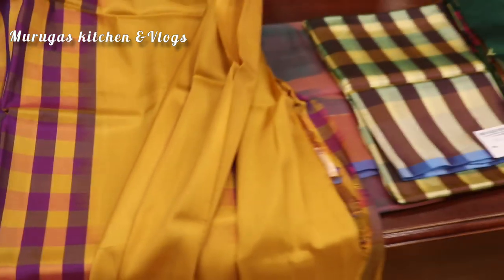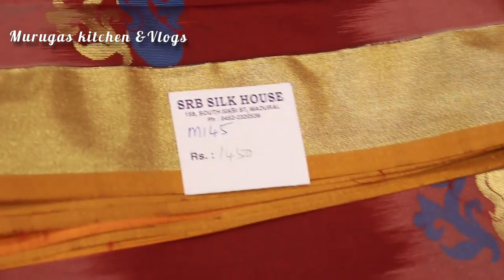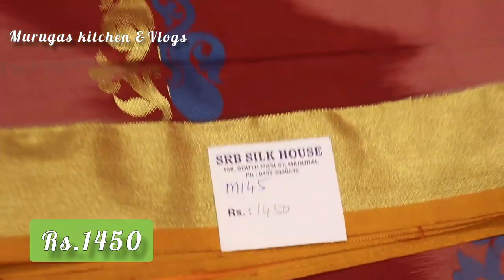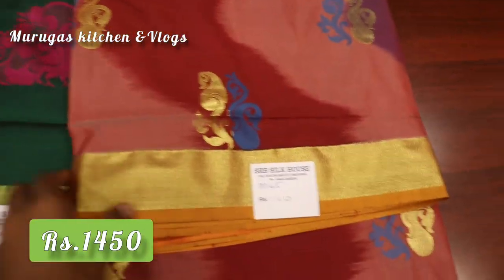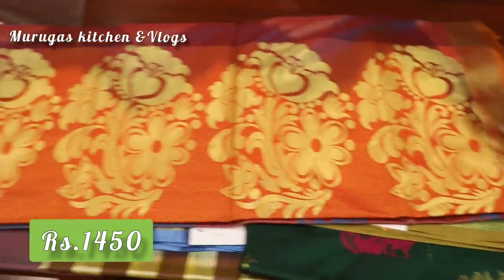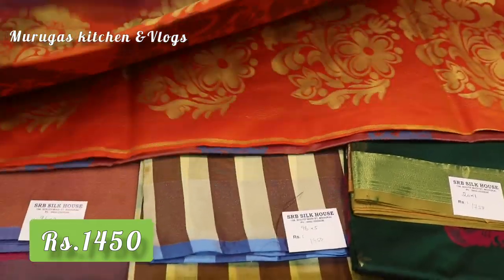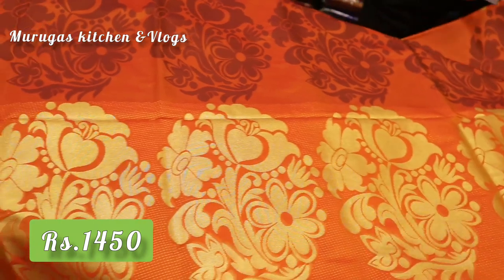As you can see, the cloth is very good. You can feel it. You can see some collections here. This is Rs. 4450. This is a golden color border. This is a gold color. This is an orange color. This is a double color — golden and black shade.